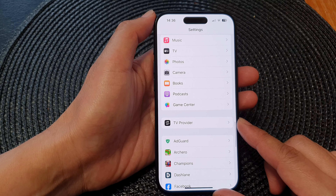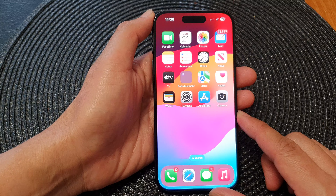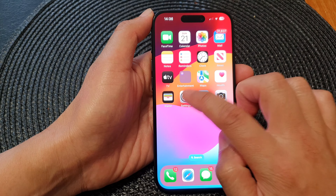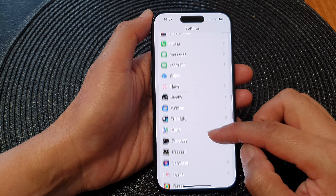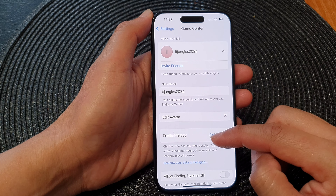First, let's go back to the home screen by swiping up at the bottom of the screen. Then from the home screen, tap on Settings. Next, in the Settings page, scroll down and then tap on Game Center.